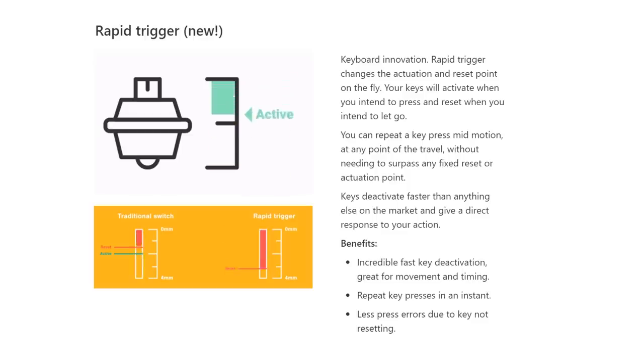Yet another new, unique feature is the rapid trigger function, which makes use of dynamic actuation and reset points. So instead of fixed actuation and reset points, it just looks at whether the key is going up or down to determine whether a key is being pressed. In theory, this allows you to rapidly trigger a key without having to straddle the exact reset point. You can set the minimum distance it has to shift before it can flip — I tried the default 1mm setting, and I guess it was okay, but I'd have to do considerably more testing to really get a good feel for that. I don't think it's super useful for a casual gamer like me, but I can imagine it might be more useful for some specific types of games, like Osu or something.